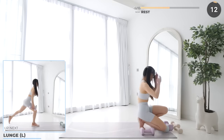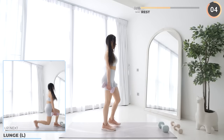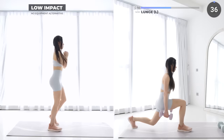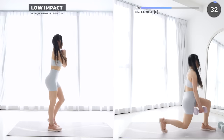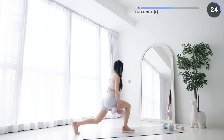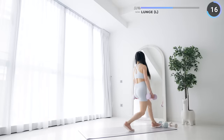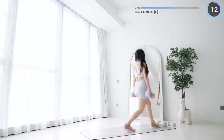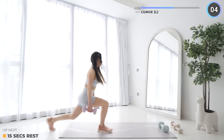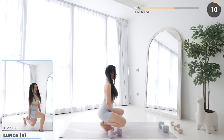15 seconds rest now and we're halfway through the workout, so keep going guys, you got this. We have forward lunge and then reverse lunge next. Make sure you're pushing off from your front foot. Give those muscles a rest and we'll swap over to the other side. Just two more exercises to go and we'll be done with the second set.